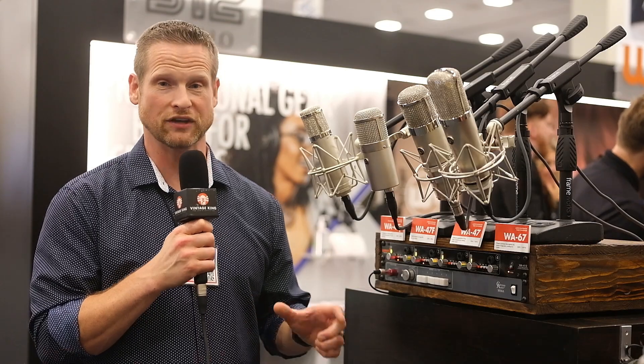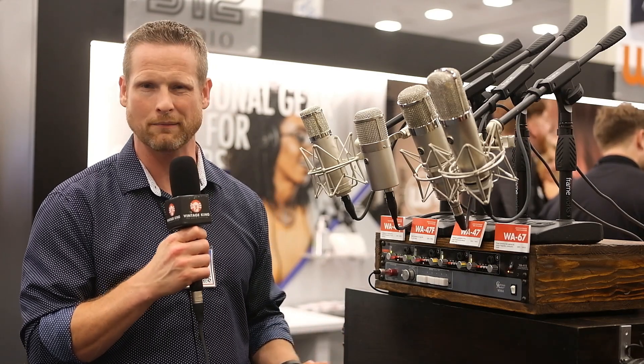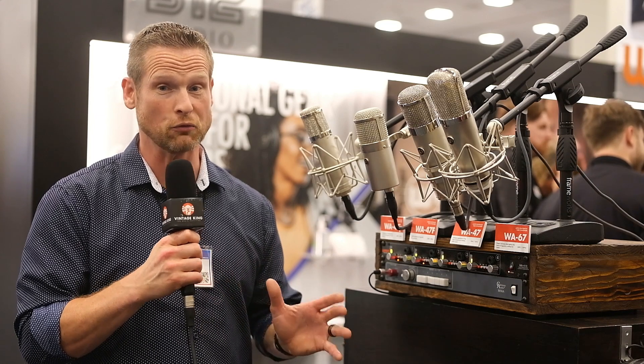It's based on the classic vintage FET 47 mic. It uses an AMI Tabfunk transformer, and it's really good for high SPL things like guitar cabinets, bass cabinets. Kick drum is what it's really well known for, and it has a huge, girthy bottom.